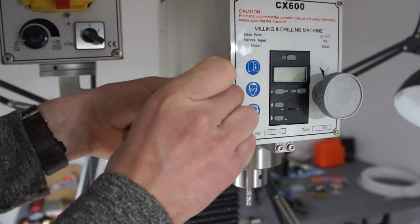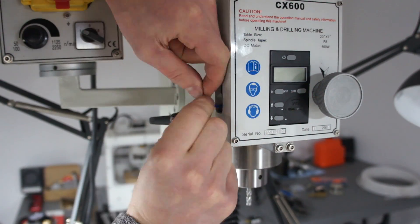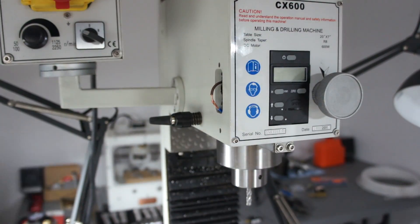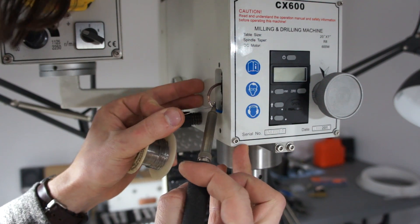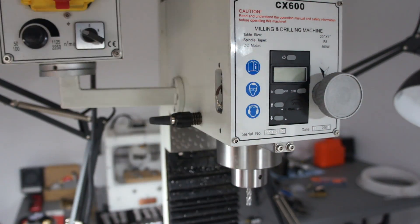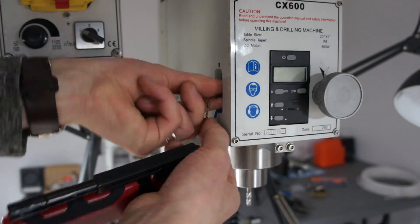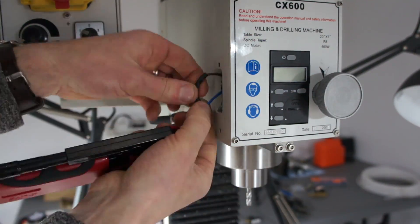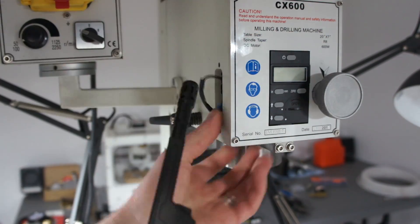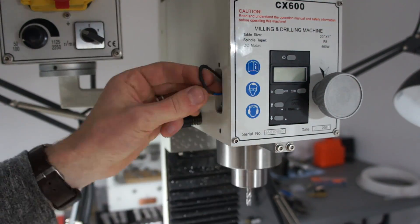A long time ago I took that off — actually before I even ran the mill once — and I just connected the switch to normally closed so I could continue to use it. I've never had a need to take that whole switch panel off until now because I want those stock mounting locations. So here I removed those two wires from the switch, soldered them together, we'll heat shrink it and then just stuff it back into the casting. The proper way to do this would probably be to bridge it right on the board in the little speed controller, but I just didn't feel like doing that right now.